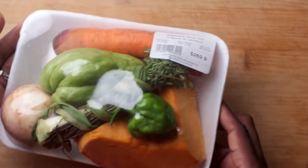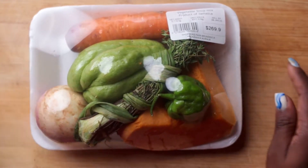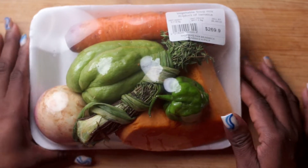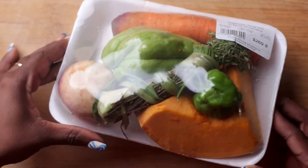Today I'll be using this convenient soup pack that I saw in the supermarket. It comes with everything that you need to make a very small pot of soup and it's perfect if you're on a budget.